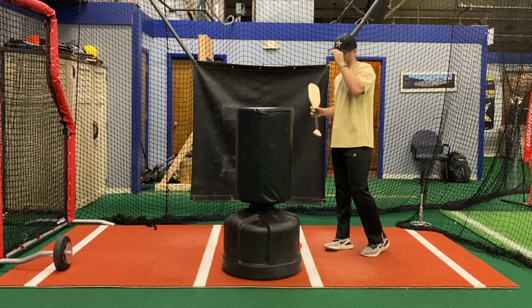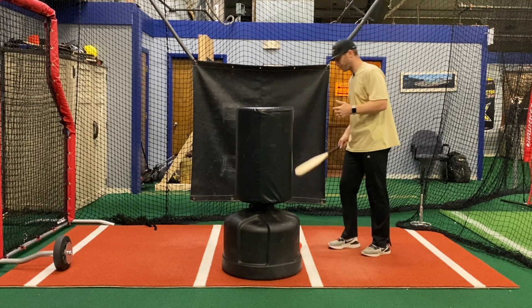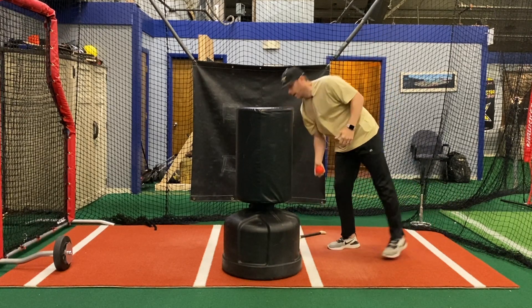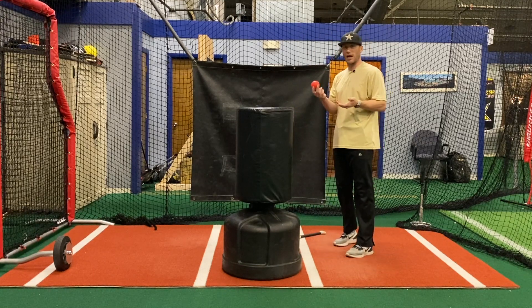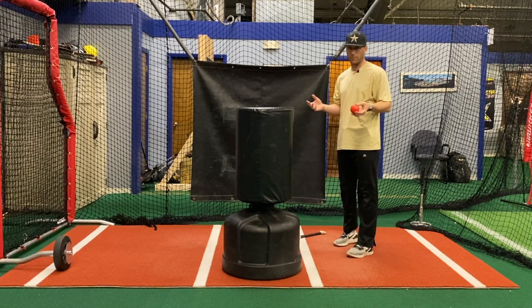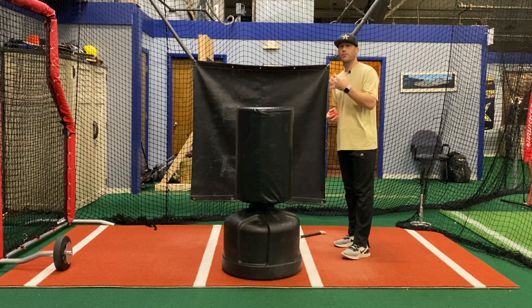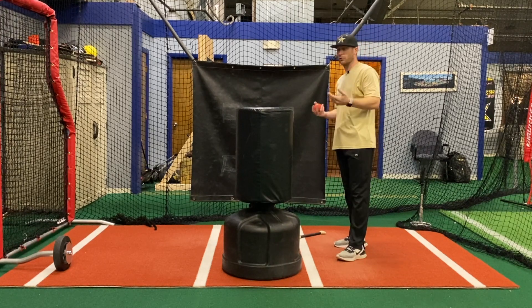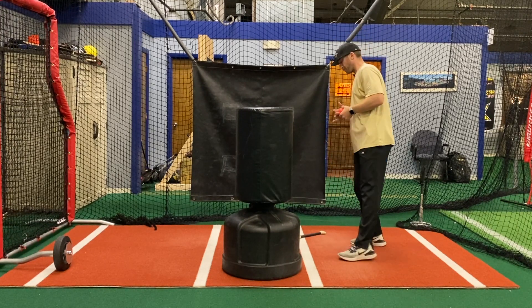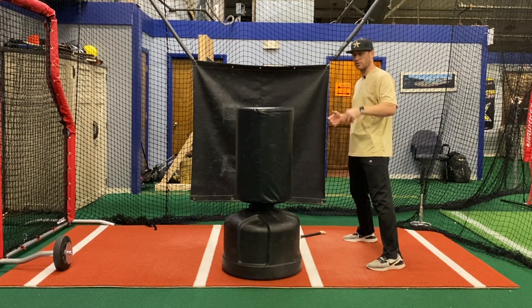Let's talk about a couple of different ways we can do that. One easy way is to take a plyo ball — we like to use a little bit of a heavier one. It depends on how old the player is; I don't want it really heavy, but I want them to feel this action. We don't want to use a light baseball. Right now I've got not a super heavy plyo ball — this is one we'll use with some of the younger players.